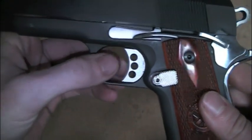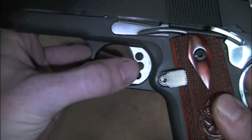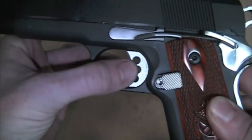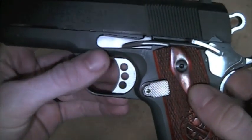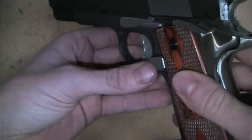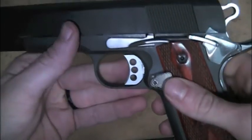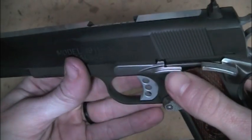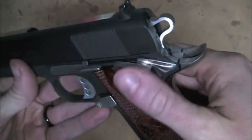I put a whole bunch of Blitz and Wilson Combat parts in there, starting with the trigger. I took all the play out of it — you can see there's very, very little wiggle room in here, so it's a nice tight fit. I polished the tracks for the trigger. I have an extended Wilson Combat magazine release, Wilson Combat slide release, Wilson Combat safety. These are all stainless.